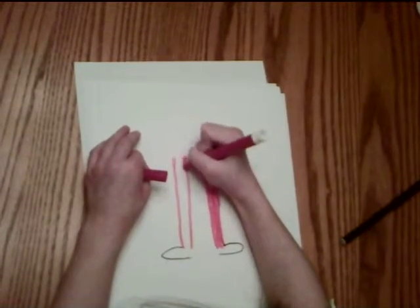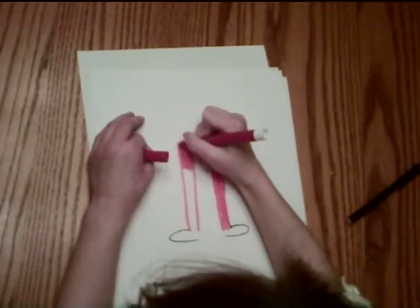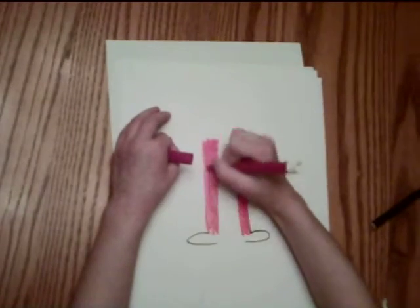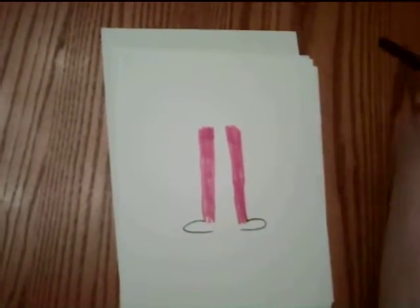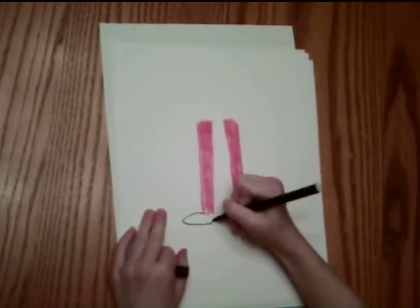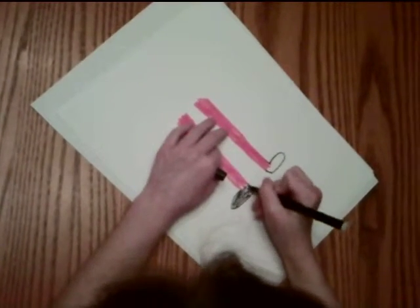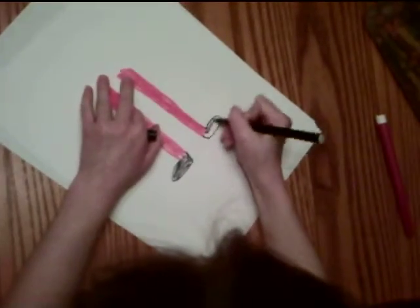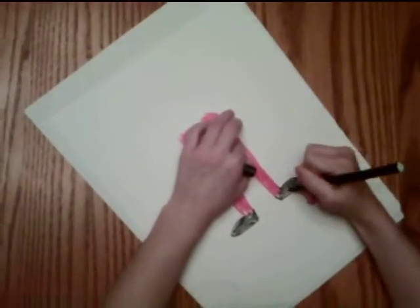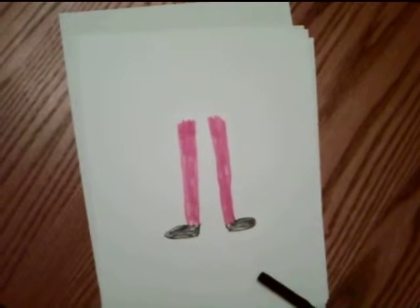We're just going to make it taller to make that size, and color that in some more, making the shoes nice and aligned. And then I'm going to use the black again to finish it up. I just didn't want to finish it yet because I needed to do the pants first to see where her pants would end. Now we're going to get a different color for her shoes — we're going to use this orange marker. It kind of fades in with the red a little.